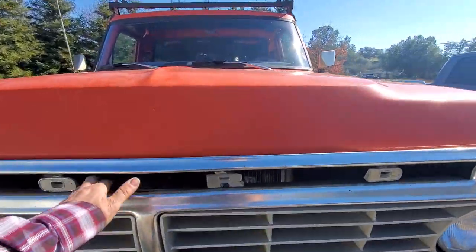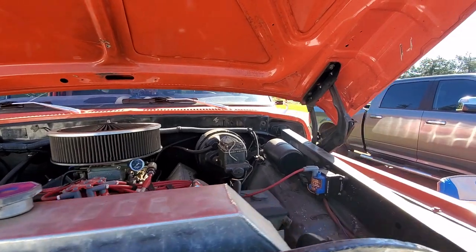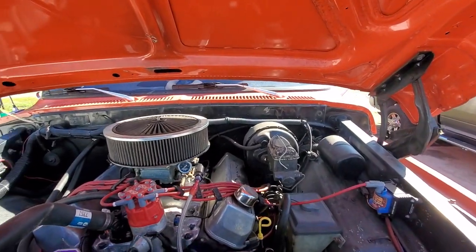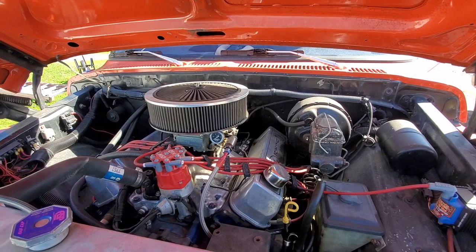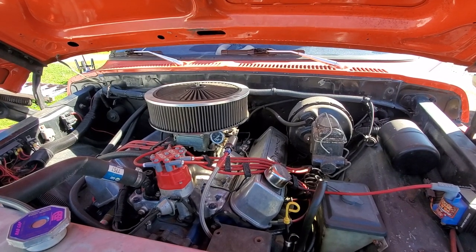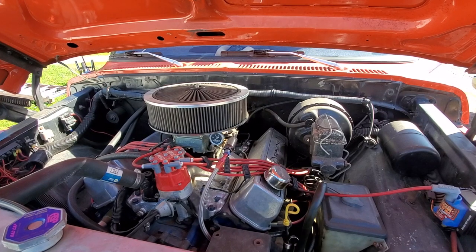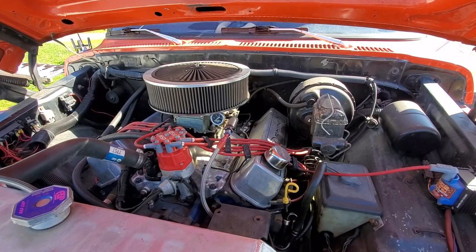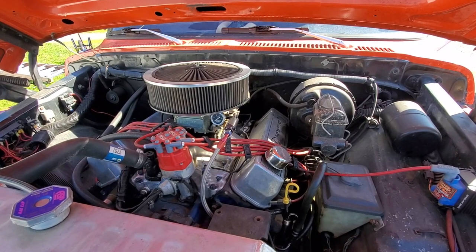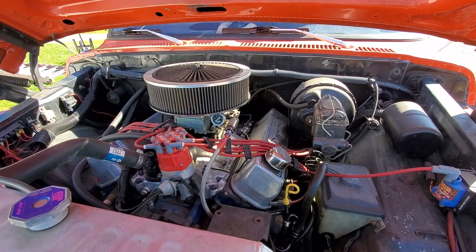This is one of the hoods that opens up fairly easily — I'm thankful for that. This is the 460. We have D3VE heads on this — we got rid of the doves. The doves are kind of one of those legendary things on forums where everybody goes 'oh I have to have the doves,' but I'm not a fan. They can be a good cylinder head, but you've got to do a lot of work. They're not a slap-and-go kind of head. The D3VEs have done plenty enough for this thing.